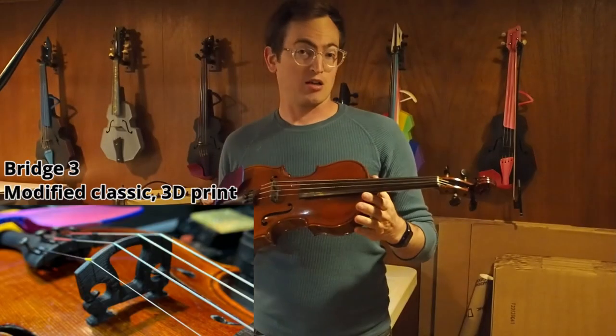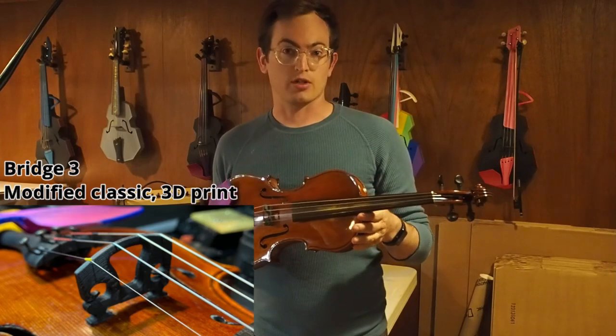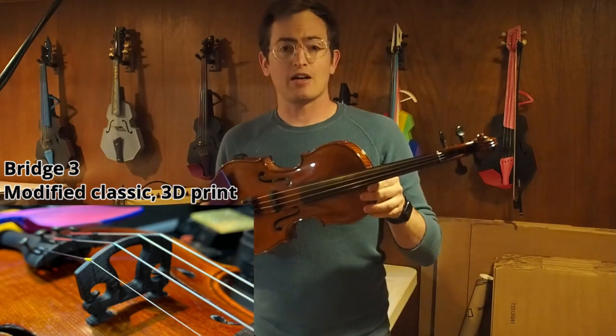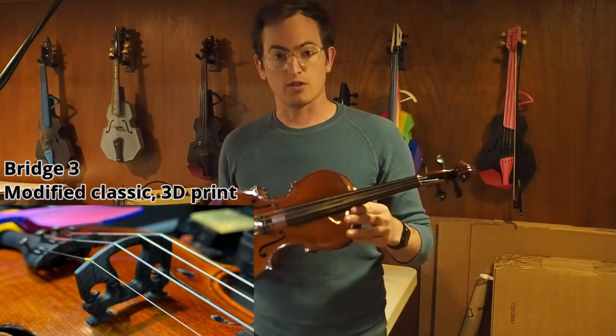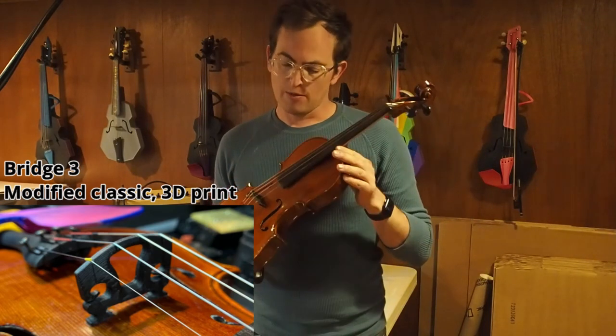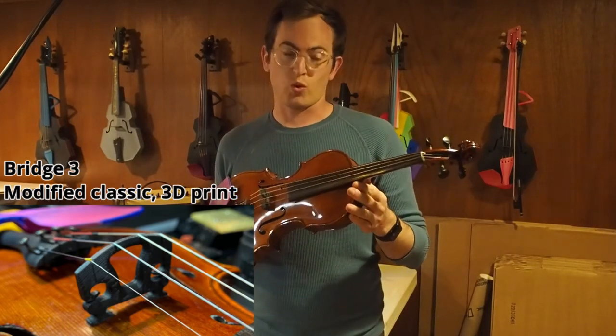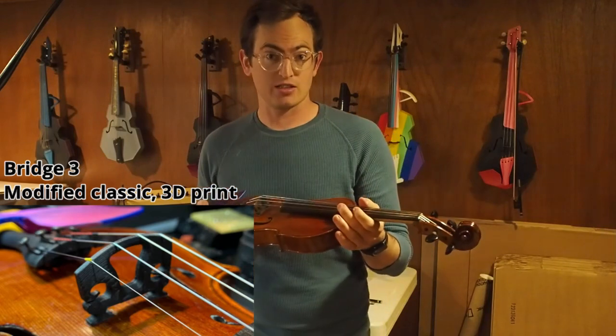Here we have my basic 3D printed bridge offering. What I like about this bridge — I've removed a lot of material, which helps to open up the sound and maximize the volume given the less stiff material. But I still have kept some of the features needed for a wing insert style pickup. Let's hear how it sounds.